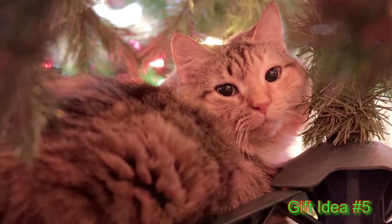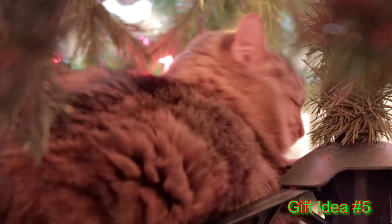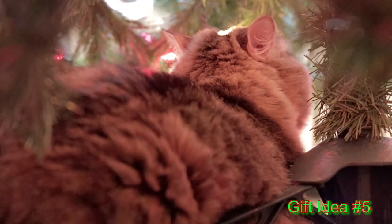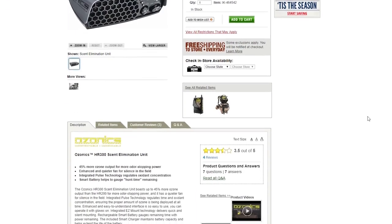The fifth Christmas gift idea for the crossbow hunter in your life might be a little controversial and is a bit up there in price — more expensive than any other gift idea I've given in these videos. But it's something now newly legalized here in Pennsylvania; we couldn't hunt with it before this year. This is the first time we've been able to legally hunt with it here in Pennsylvania. And that is Ozonics. Now I know it's controversial — a lot of people don't think you should use Ozonics in the field, but you don't necessarily have to use it in the field.